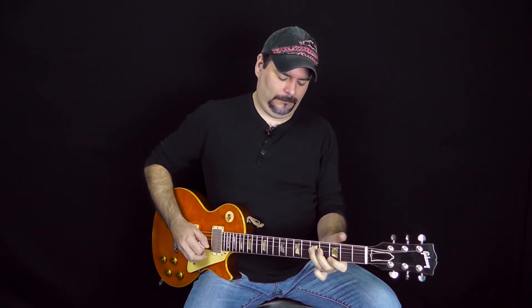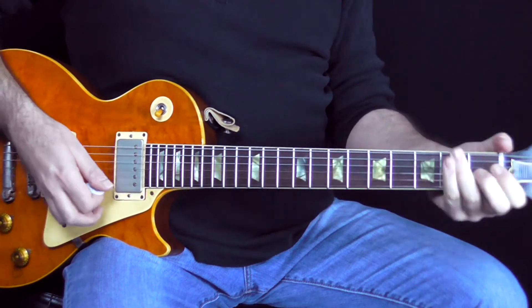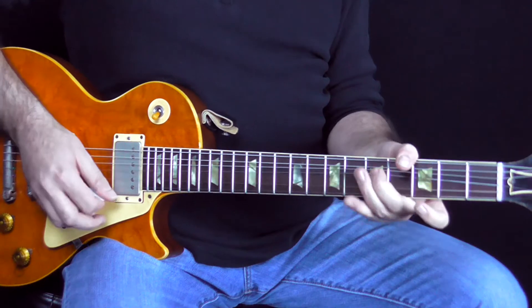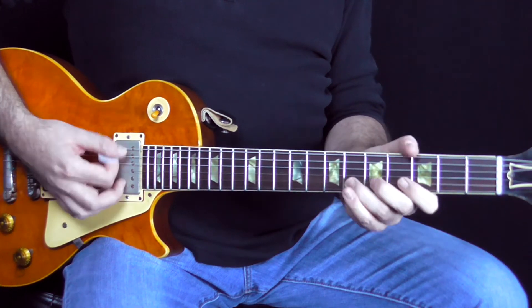I'm really just staying in a pentatonic scale, but I'm double-timing on the first part of the chromatic part of it. And I'm doing a pull-off there, which is a real kind of Chuck Berry kind of thing — that kind of bend, but you're adding a little kind of a trill in the first part of it.